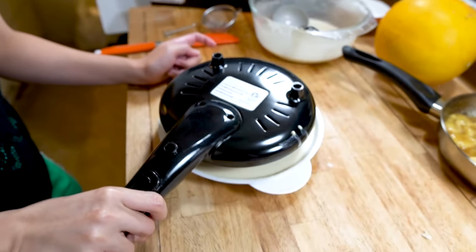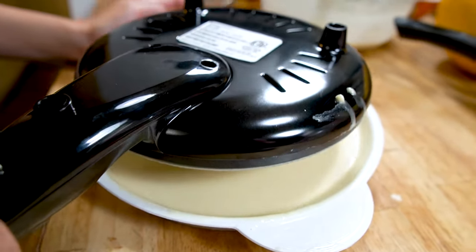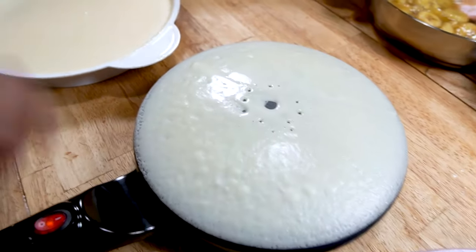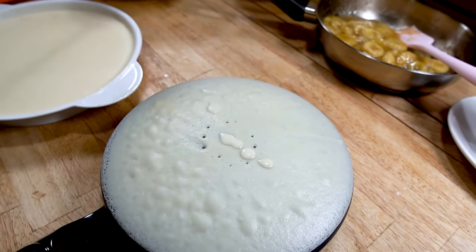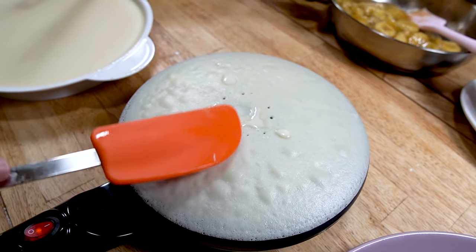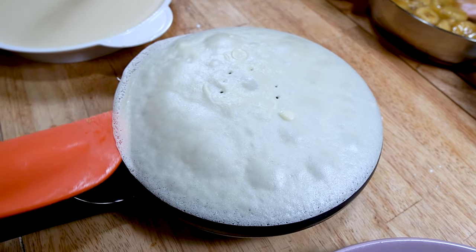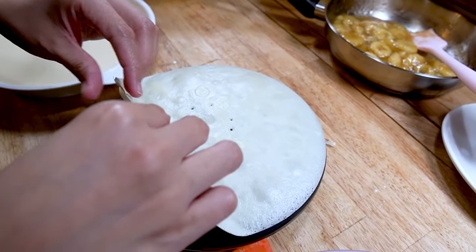Let's try it again. Leave it in for about 10 seconds. You can go ahead and fill in that little hole if you want to. Chef Carla gives it a little pat, and it peels right off.